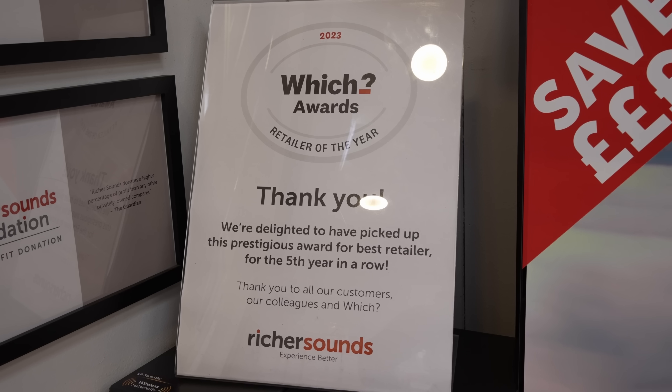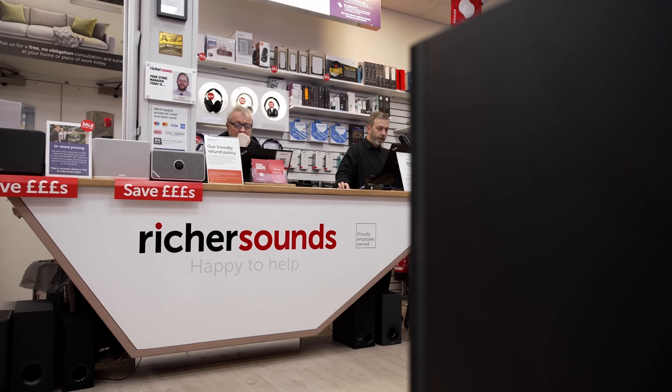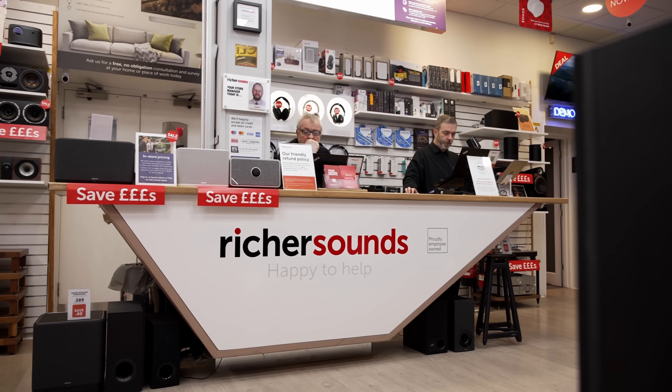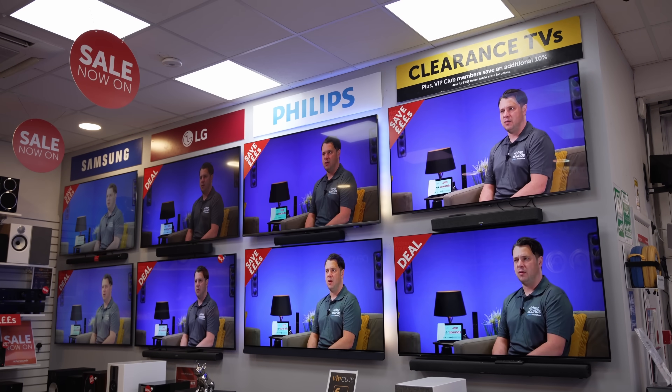If you are wondering which OLED TV is most suitable for your individual needs, one place where you can get good advice is at Richer Sounds, a trusted British AV retailer who has won the best retailer of the year award from Which? Consumers Association for the fifth time in the last six years. Richer Sounds has more than 50 stores in the United Kingdom and carries stock of Loewe OLEDs, including through its custom installation service. Go visit your local Richer Sounds store to meet the knowledgeable staff and see the products yourself.